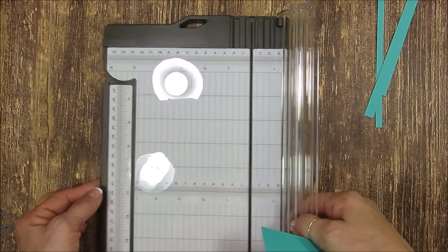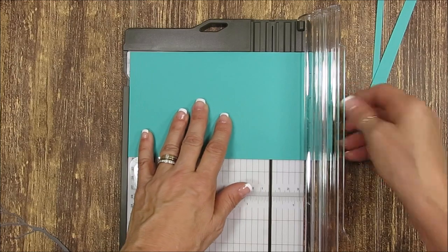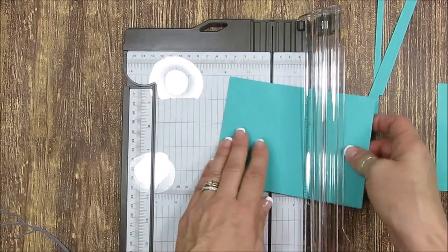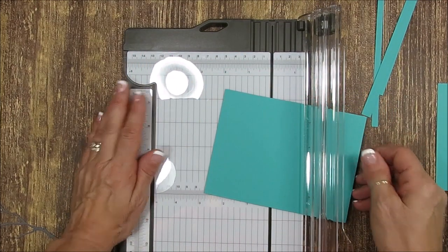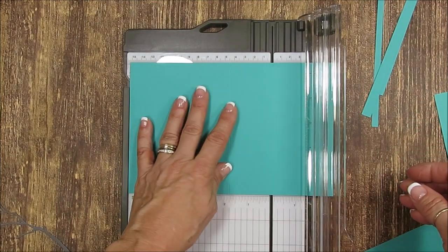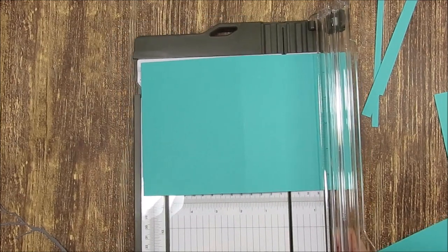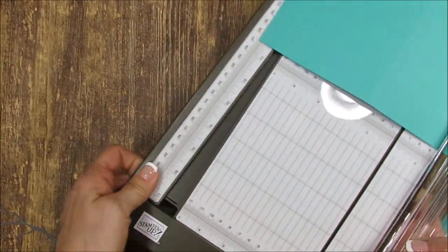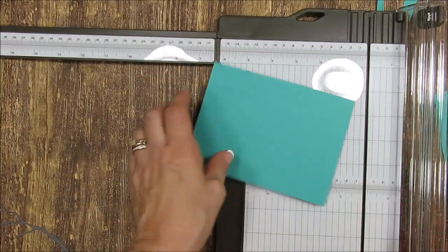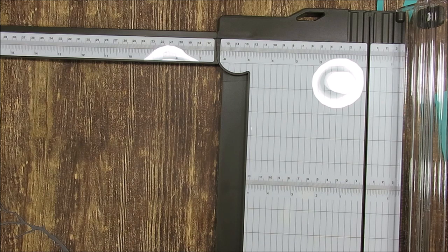At this end, if you've got 12 by 12 paper and you butt it right at the edge here, it's exactly six inches. So if you want anything over six inches — let's say seven inches — you cannot go beyond six without opening your arm. If you want to go more than six, push up on the arm here, pull it up, and then you can cut straight.